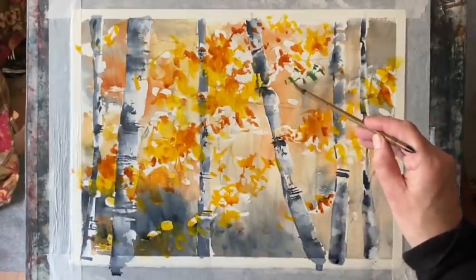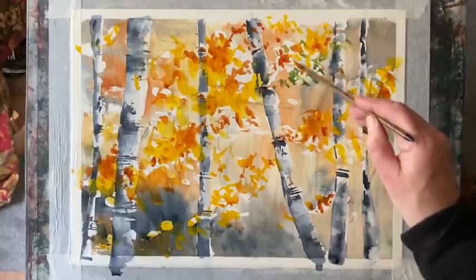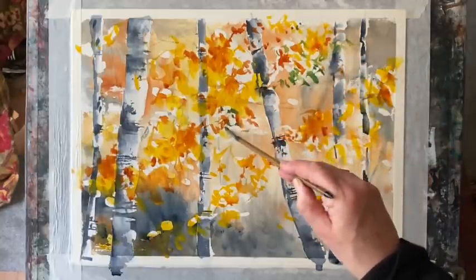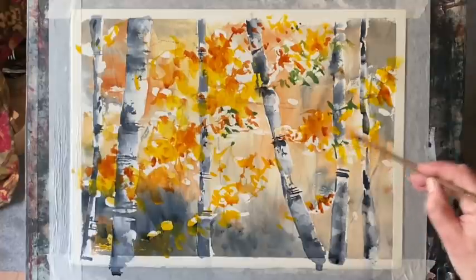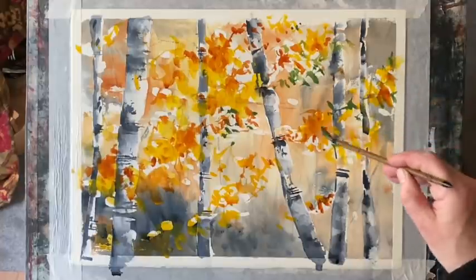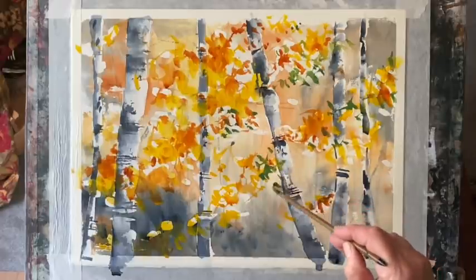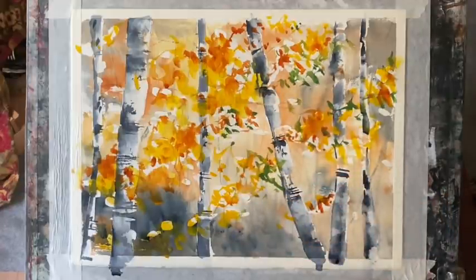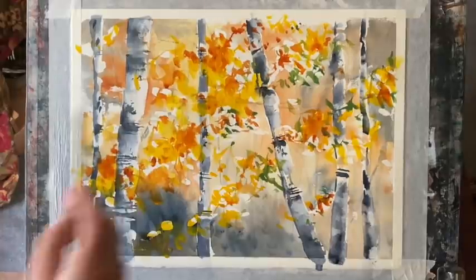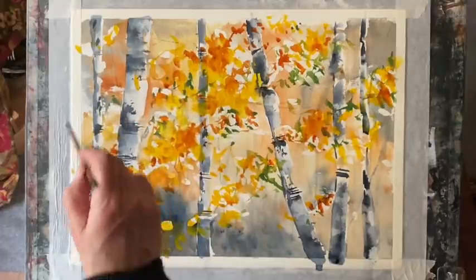Now this is sap green — I'm just bringing in a few leaves that have yet to turn to their autumn colours. The introduction of green here really works beautifully against the autumn colours. I'm not going to overdo this, but just a few spots of green here and there really lifts the whole picture. All my other colours are Cotman colours straight from the tube; this is Jackson's own brand artist quality sap green — a lovely colour and really good value.